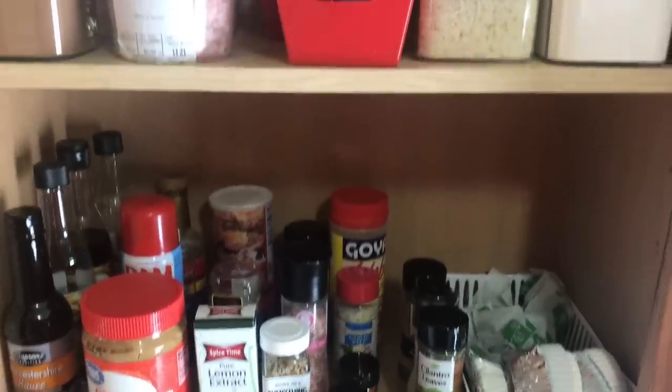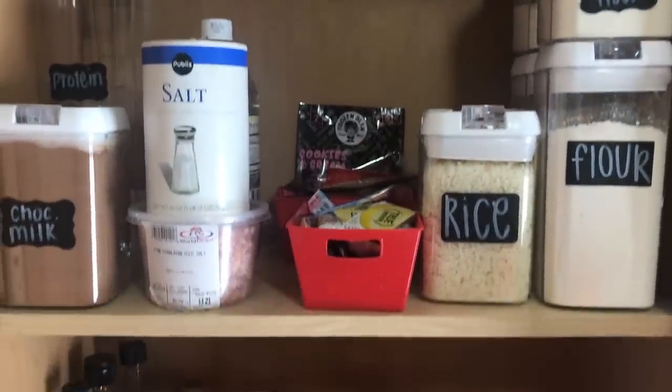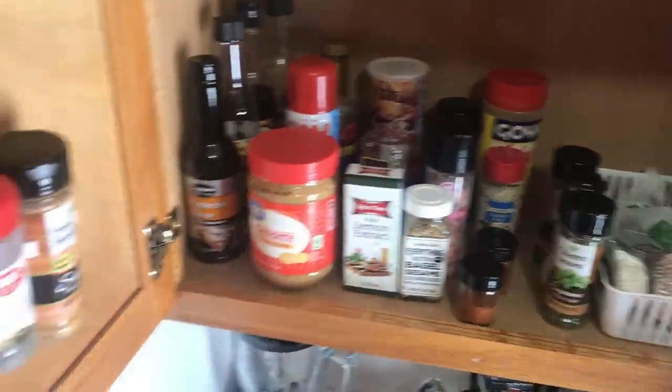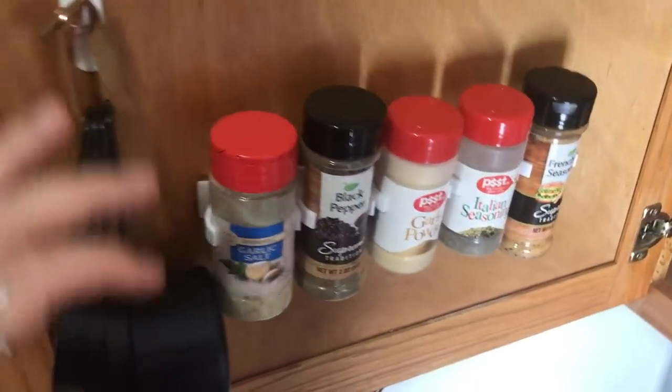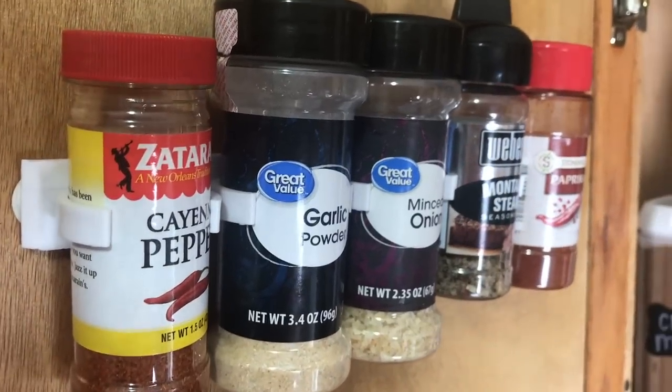All right, so here is kind of an overview of everything from the ground so you can see it all and everything is in a certain place. One of my favorite things I did was these little seasoning racks from Holler — I just put those on the side of the cabinet and put my most-used seasonings in them. They're the only ones that would really fit in there, but I am absolutely obsessed with how this turned out.